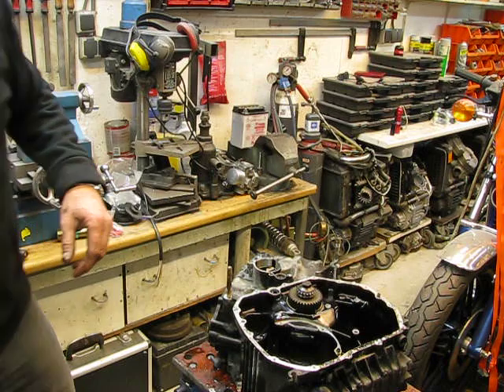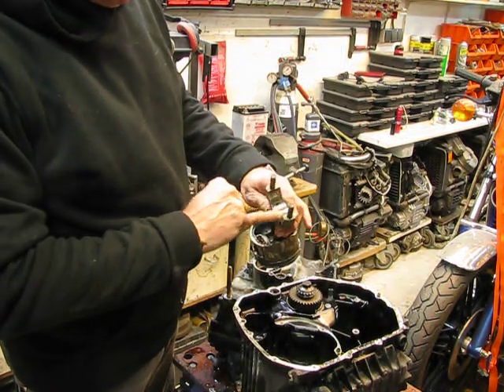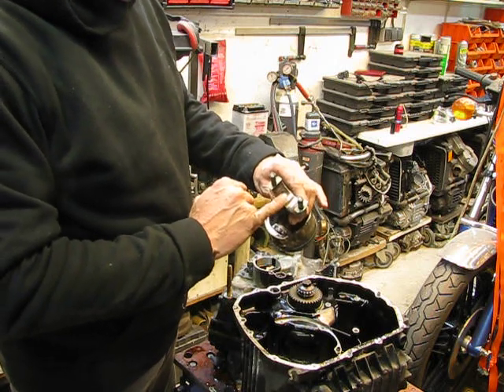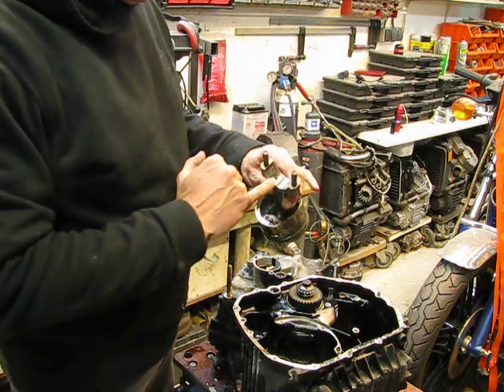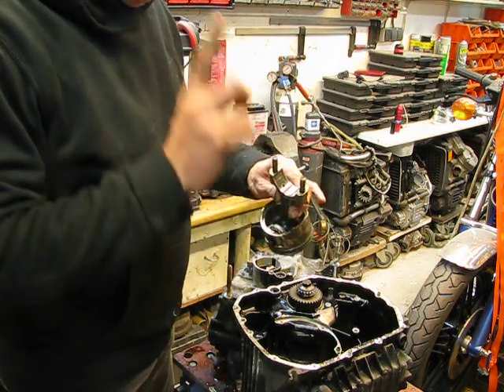The 650 has a little bit weak bearings for the pushrods. And you can see this pushrod, it's shiny. Normally it has to be black. Why black? Because there is no movement and carbon can build up there and stay. But when it is shiny, something has moved. So, first sign.